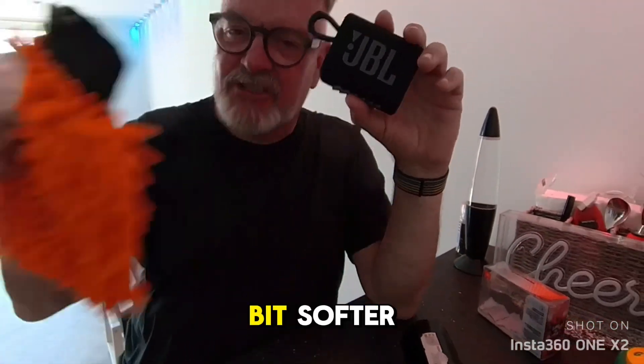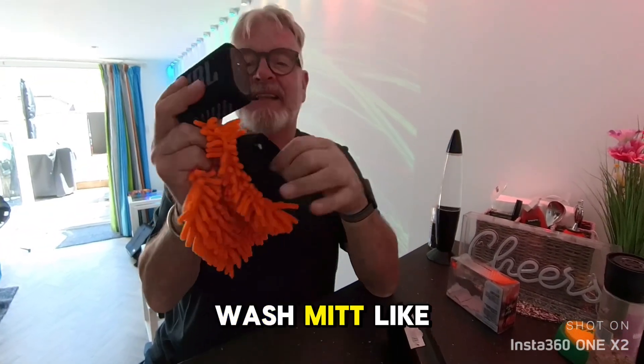If I turn the volume up, you start to really feel the volume through your shoulder. If you want it a little bit softer, get a car wash mitt like this.